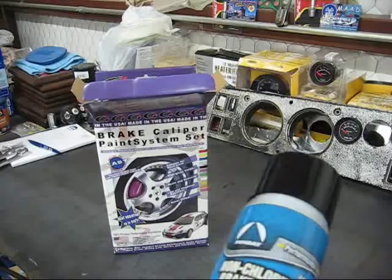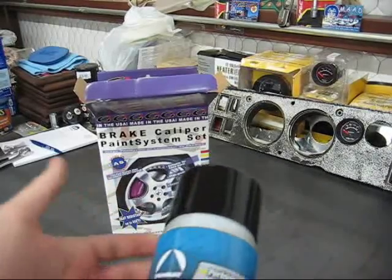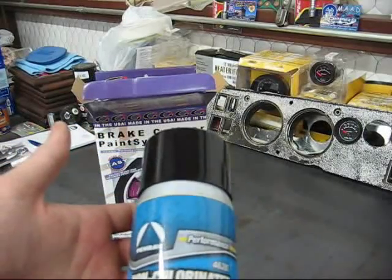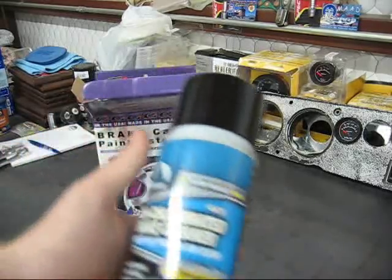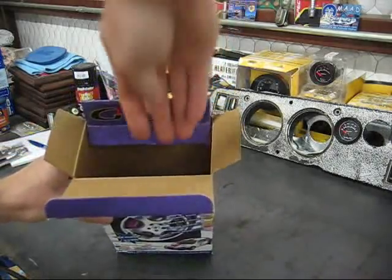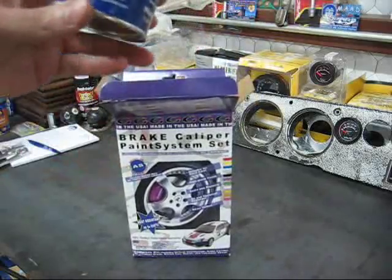Nine out of ten of you probably don't need brake cleaner included, but for the money I guess it makes the kit feel more complete. It's non-chlorinated, so hopefully it'll do a good job. If you use it and something goes wrong, you can take that up with the manufacturer. Now we're getting into the good stuff — I'll try to pull it all out for you.